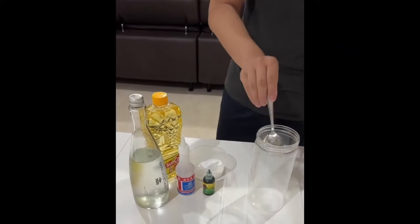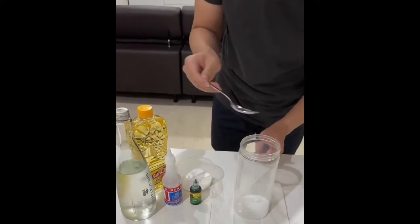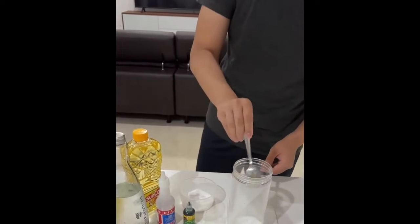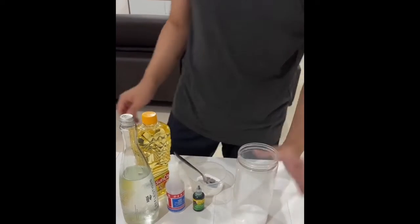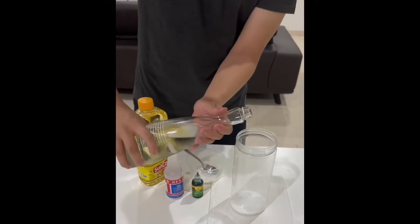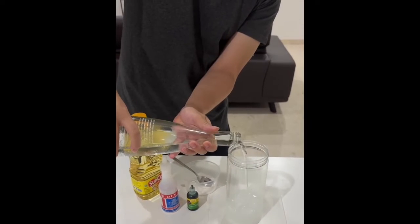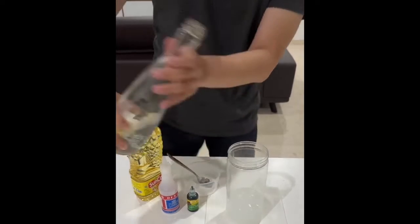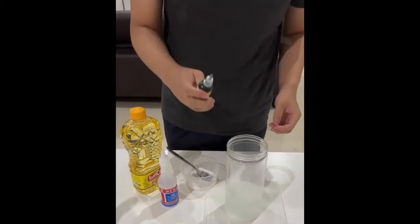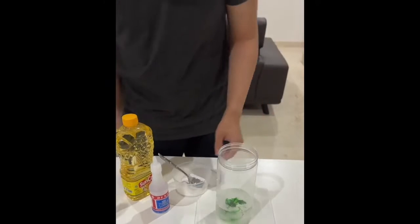First, I added a few tablespoons of baking soda into the tall jar. I filled it with approximately a quarter of cold water. I added a drop of food coloring and gave the mixture a swirl.